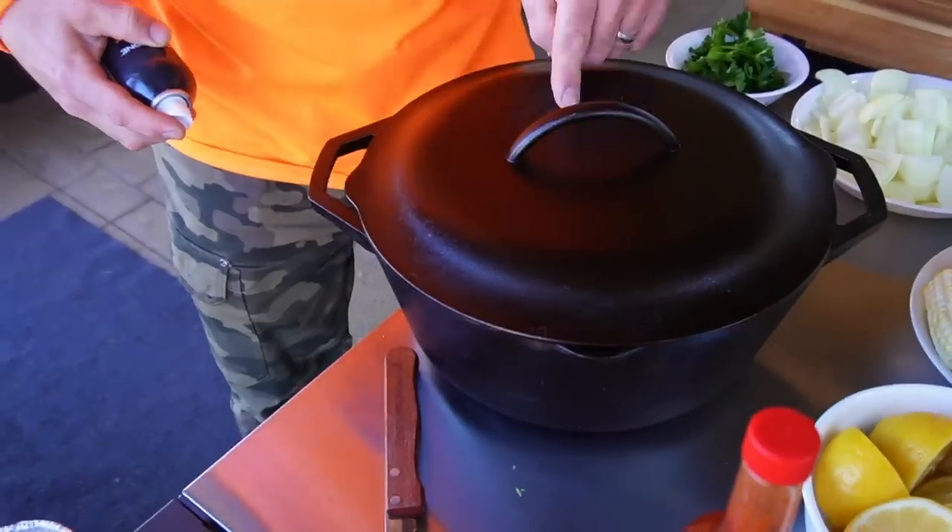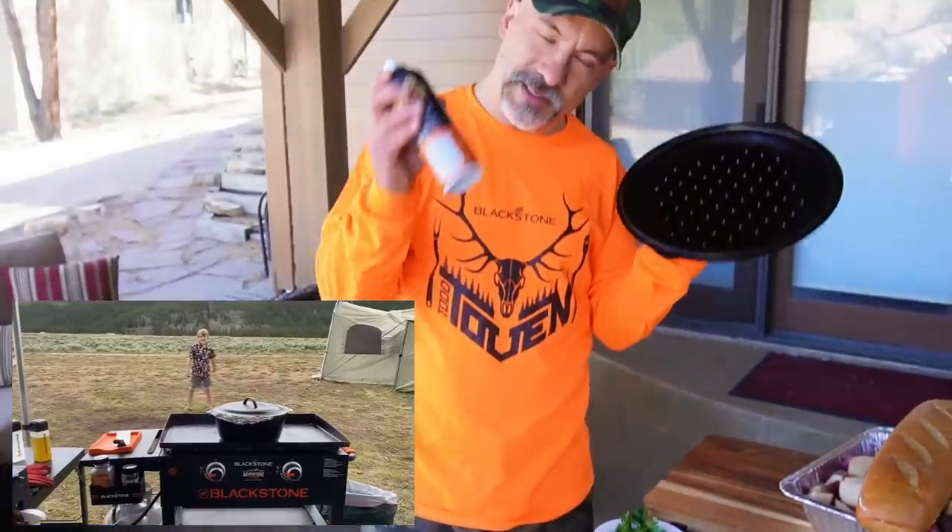I'm going to use the same Lodge Dutch oven that I used last time we made this up in the mountains last summer. I'll put some photos down below.